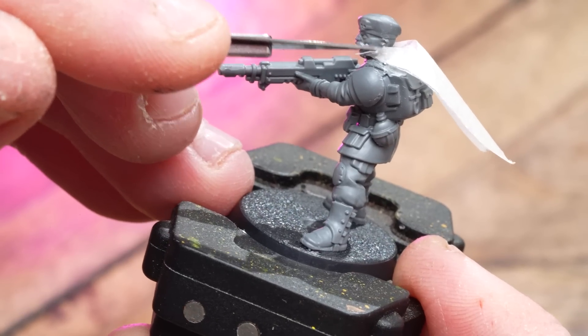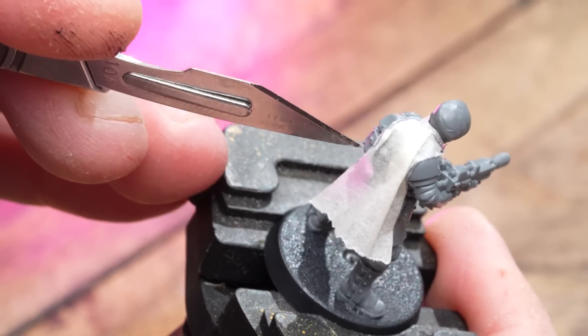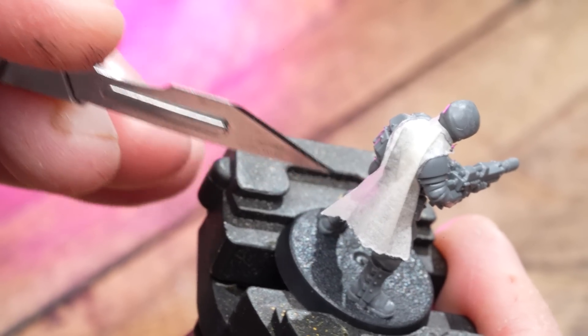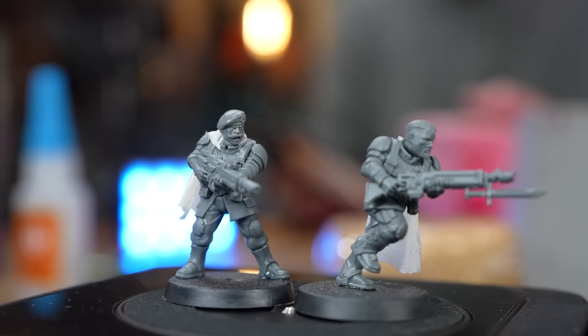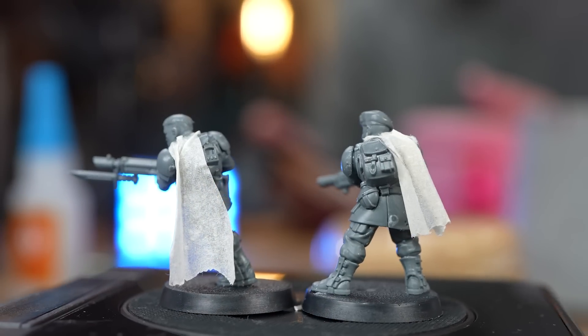If your cloak is too long, just gently tear that bit off at the bottom — it gives a nice natural effect. Once sprayed, the masking tape will harden. Although the cloak's not swirling around as you might expect, we've gone for battle dress, which is sometimes how the Tanith like to wear it.